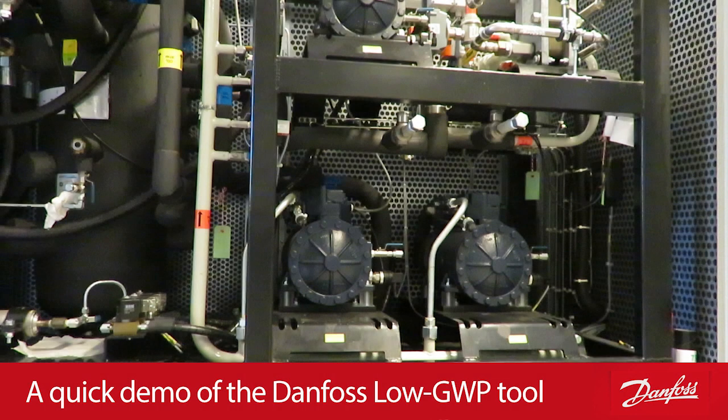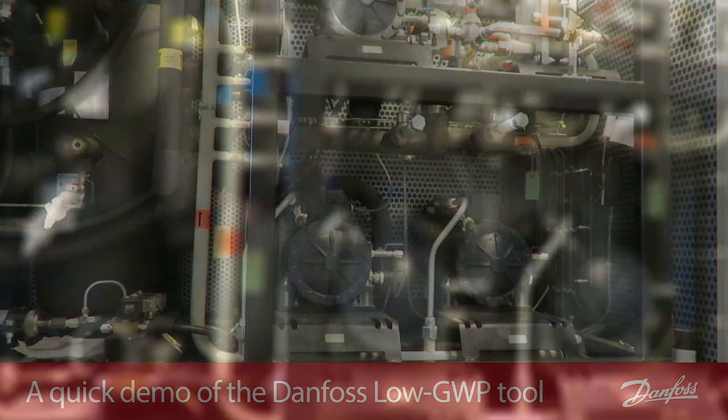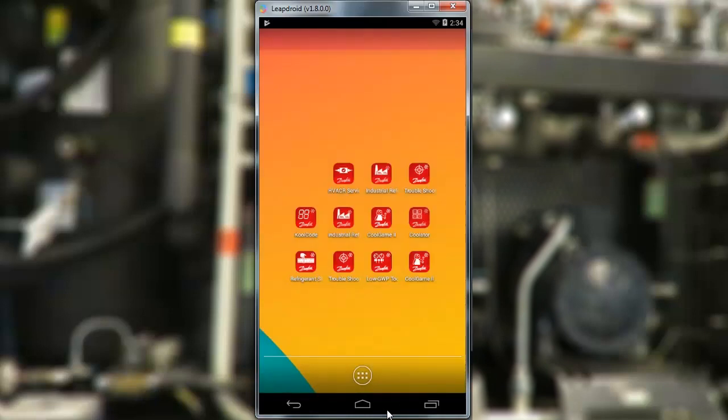Hi, I'm Jens Andersen, working with Danfoss. I'll talk a bit about one of our tools for use when considering retrofitting refrigerants in a HVAC or refrigeration system.